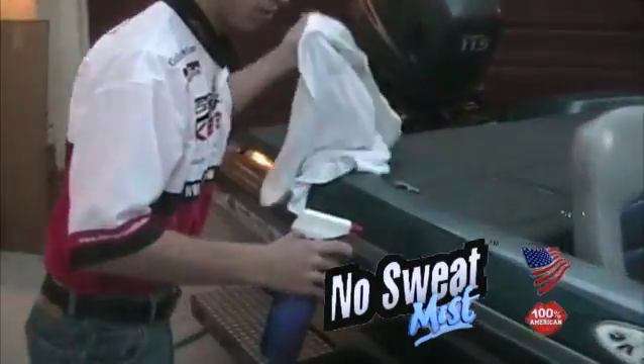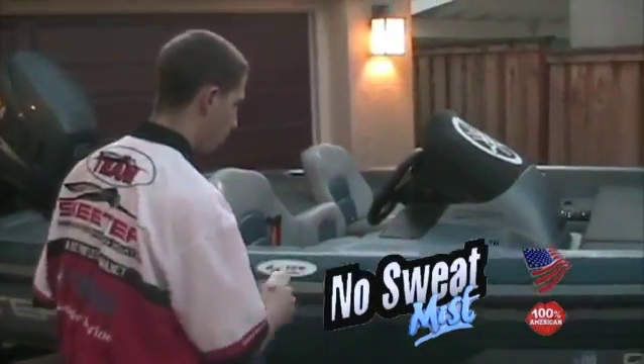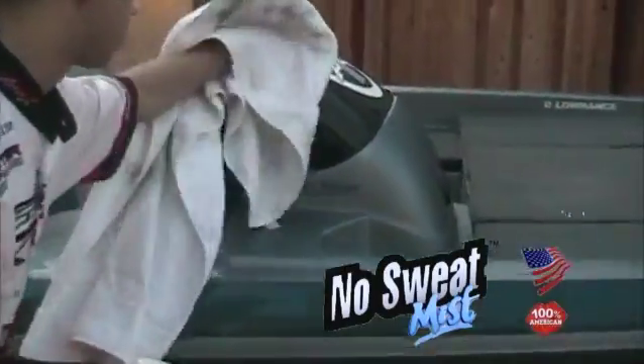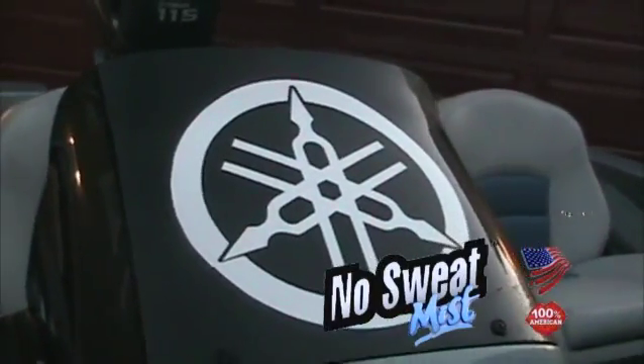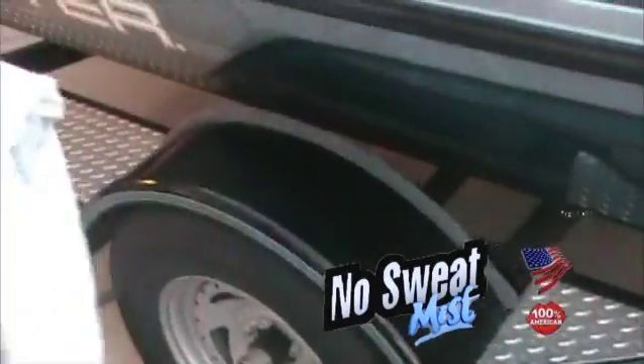Now I'll show you how this product works. I spray the No Sweet Mist anywhere on my boat and I wipe it down like this — and look, it's all clean. Take this Yamaha sticker for example. Now it's all clean and shiny, unlike this right here where it's just dirt and not clean at all.